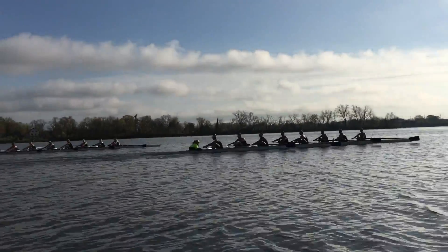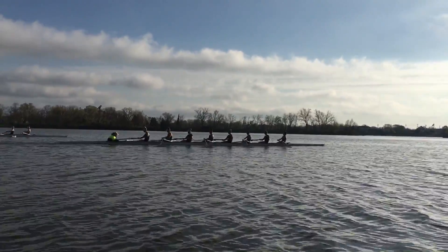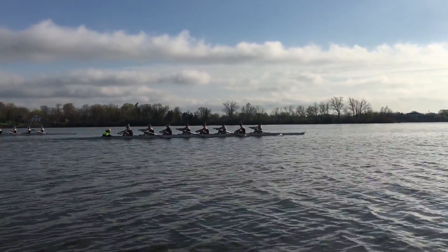Okay, we gotta be a little sharper going to the water as well. Started chasing a little bit, especially three-seat on the starboard side of the station. Still gotta make sure the blade's going to the water.